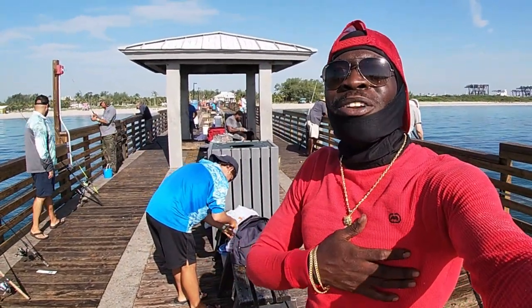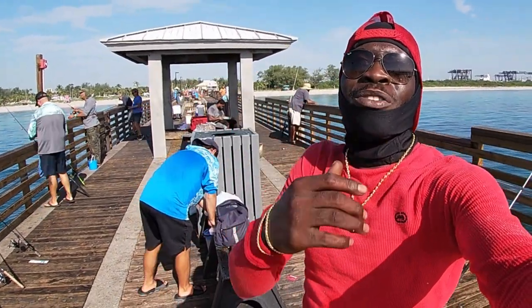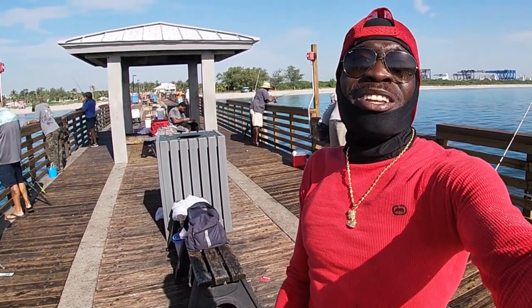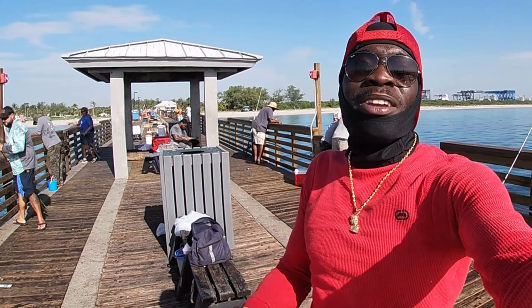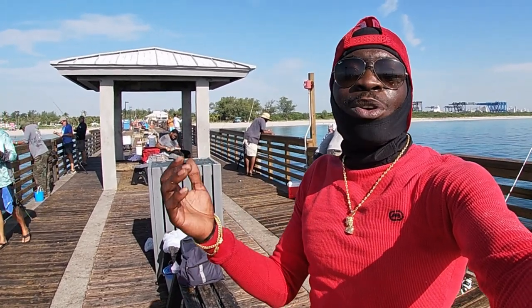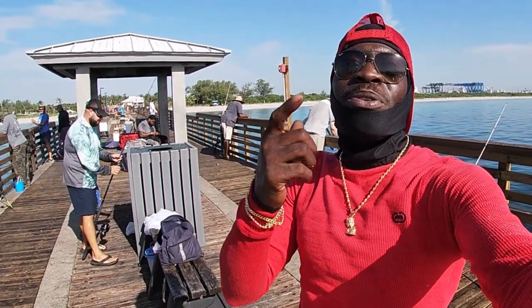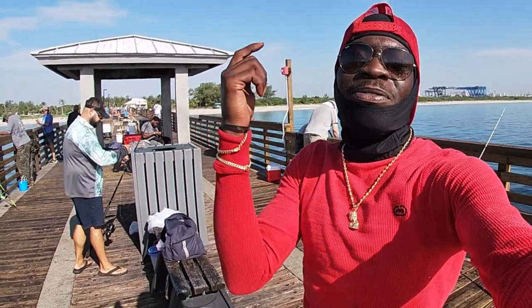What is up YouTube, it's your boy England Boy T Black checking in with a whole another video. Today I came out to Dania Beach Pier once again using live pilchers and cut bait to try to catch whatever we could. I only hooked up on a couple mangroves but without any further ado, stick around for another lit video.